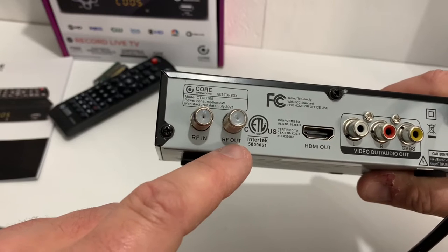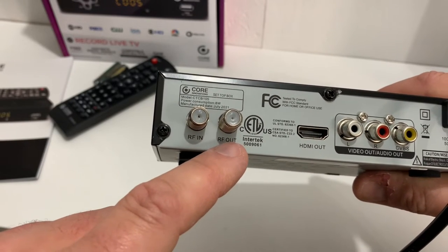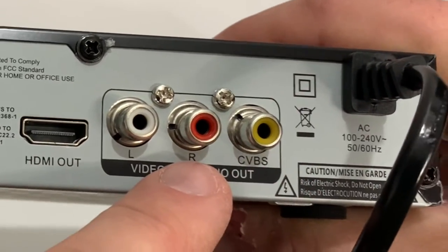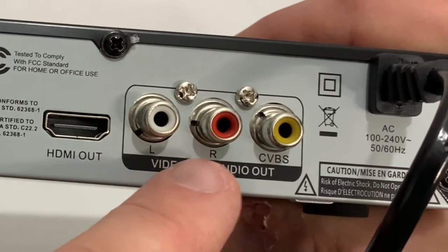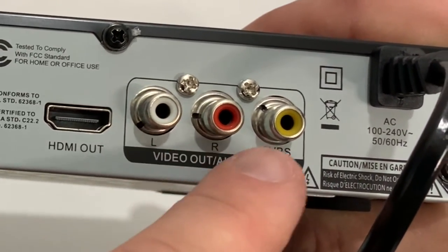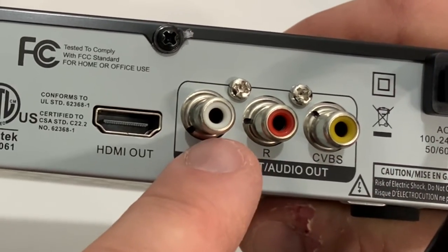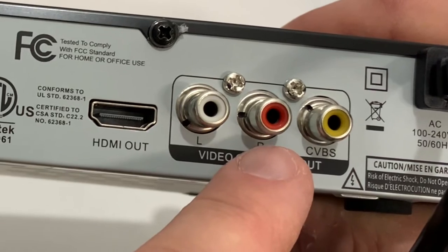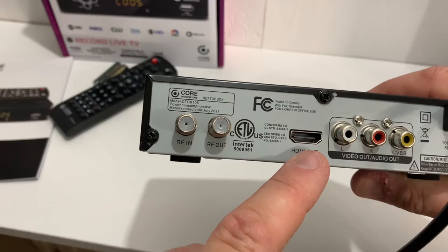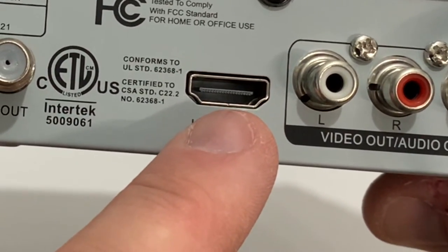The RF out is used to connect this to an older CRT tube-style TV that you can modulate to channel 3 or 4. If you're using a modern flat-screen TV, you're not going to use that. These RCA composite jacks are also for connecting to an older CRT that has composite video inputs.